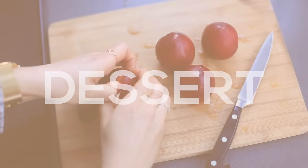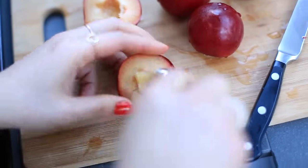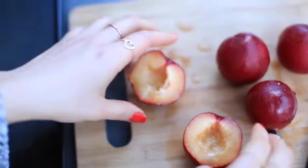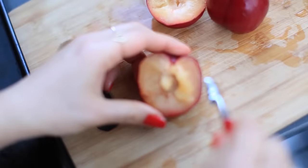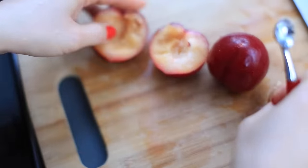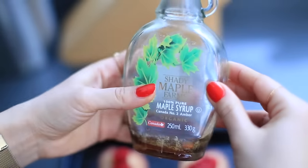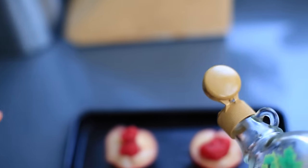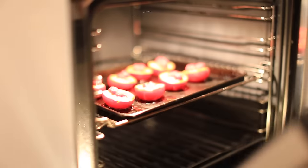Dessert time! Today I'm making one of my recent favorite desserts — roasted plums. I slice the plums and core them using a little tool to remove the seed and create space for putting raspberries inside. I add raspberries on top of the plums, drizzle everything with organic maple syrup from Canada, and put everything in the oven to bake for about 15 to 20 minutes.